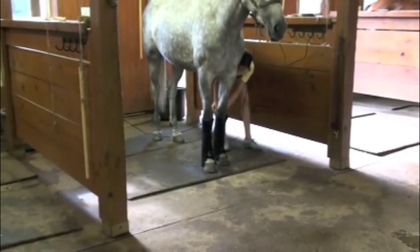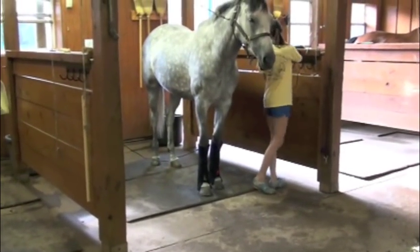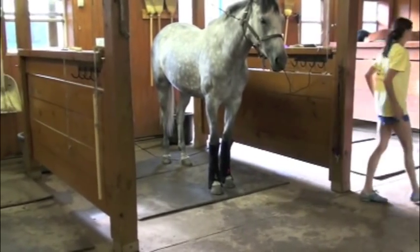If he has to stomp his leg because there's a fly around or something like that, you can see how easy it is. We have that quick release right there so you can unplug the pad when you move it from place to place on your horse.